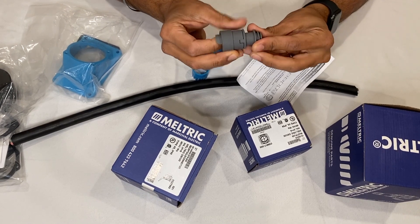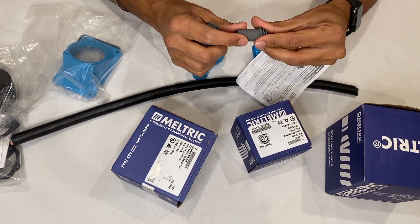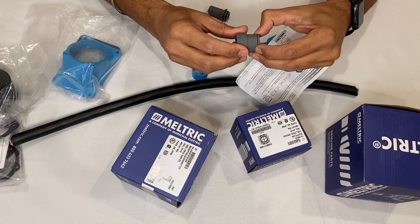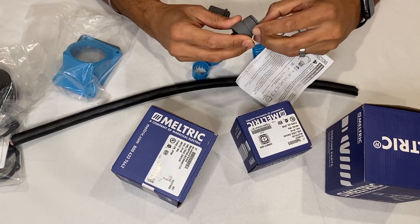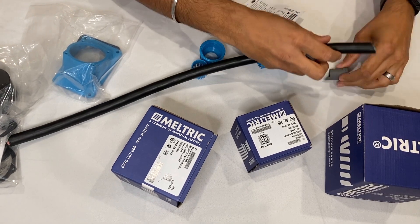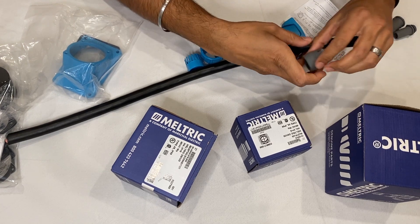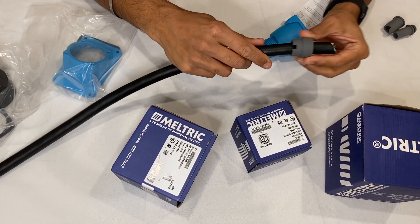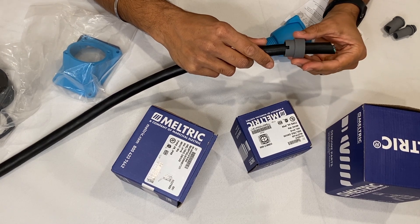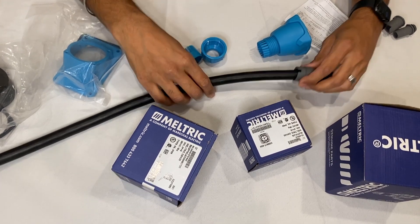It kind of looks like this — it telescopes out. What you do is pick the bushing that fits your conductor. In this case it's going to be the largest one. You just take it off and move it to the side. You want to get the one that is closest — it'll compress once you tighten everything down, so you just want to make sure it's enough to slide over.